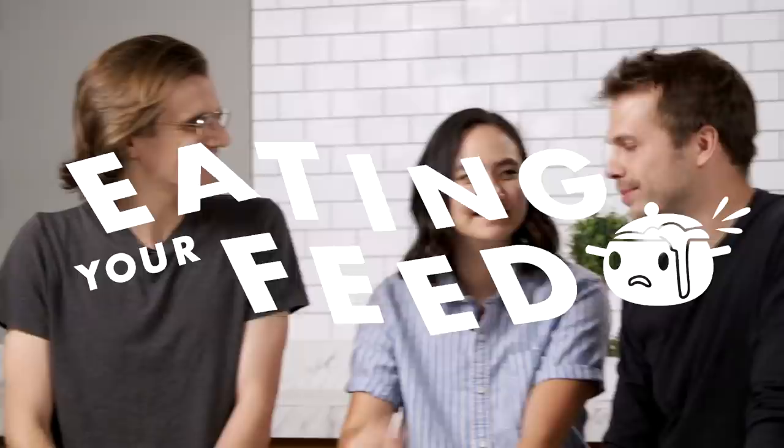Hi guys! I hope you enjoyed this Season 2 Marathon of Eating Your Feed. Make sure to come back on Saturday, November 16th for the Season 3 premiere. Okay, so here we are — Season 2 Eating Your Feed. I'm Andrew. I'm Nikki. And this is Patrick.